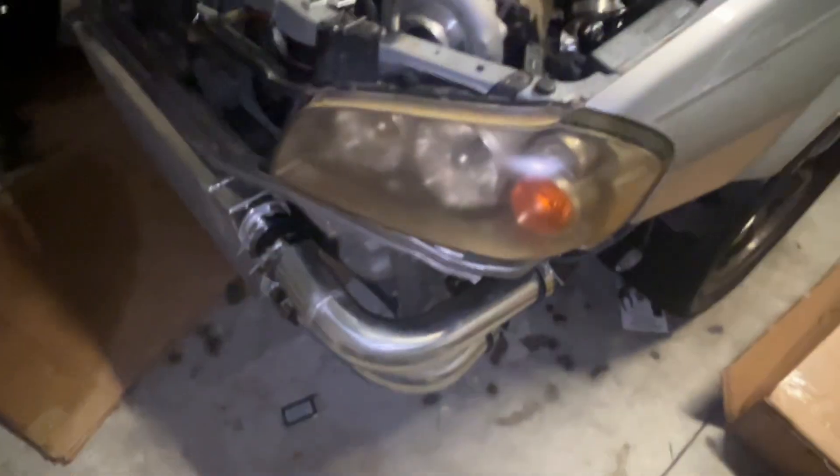Just like that, the intercooler is installed. I told y'all it was going to be quick. Now I'm one step closer to getting this car on the road. Make sure y'all like, comment, and subscribe, and check out my channel for more videos. Peace.